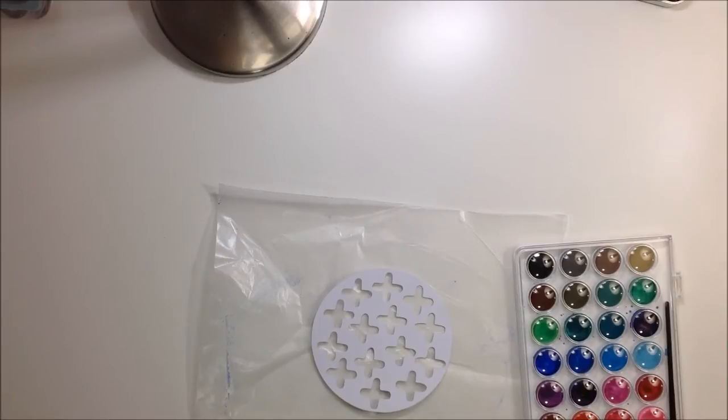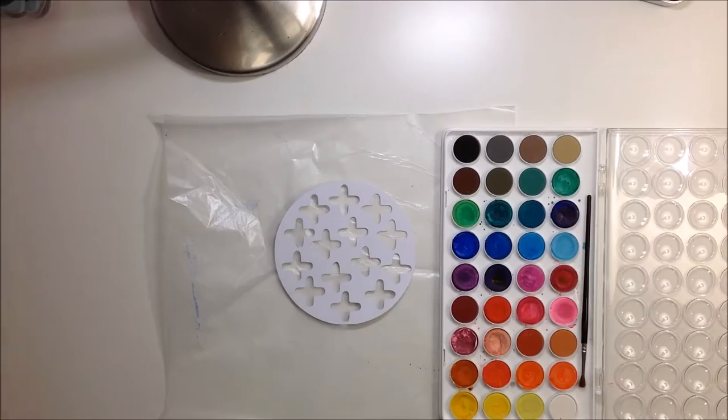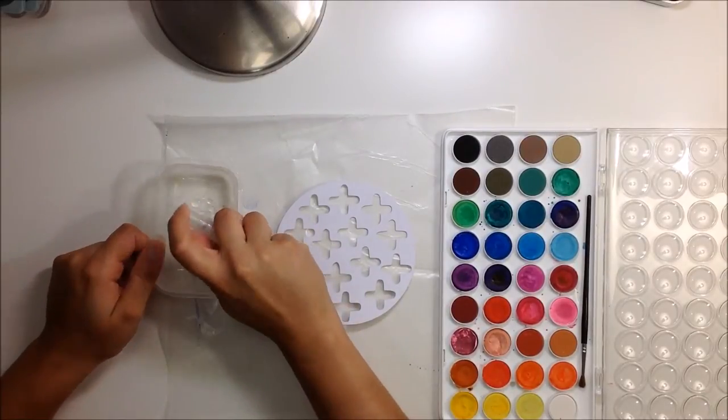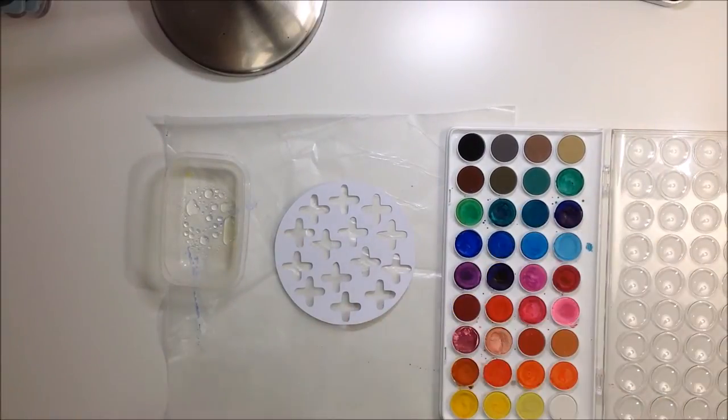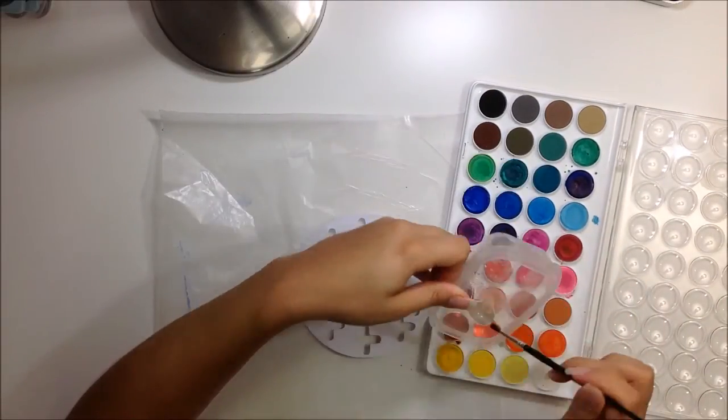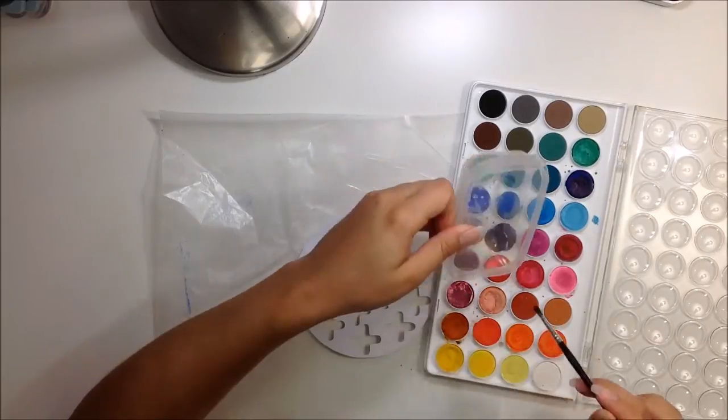I also cut out this cut file designed by Ashley and she is offering it — I will link to it below so you guys can check it out. It's a new series but it's super fun and awesome, and these are two very talented ladies so I'm excited to be playing along with them.